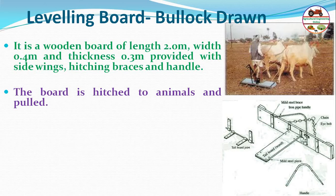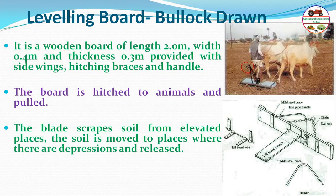The operator stands on the leveling board behind the plow so that the weight is applied to the leveler. The blade scrapes soil from elevated places and moves it to depressed areas, releasing soil to fill the depressions and thus leveling the field.